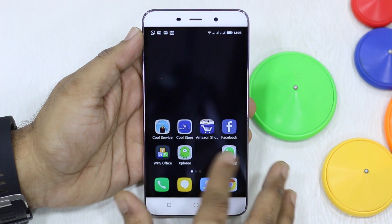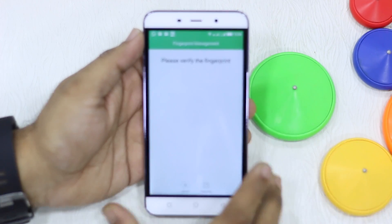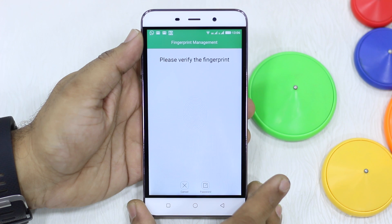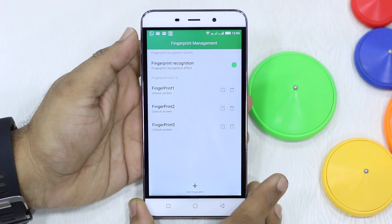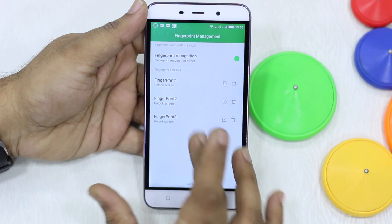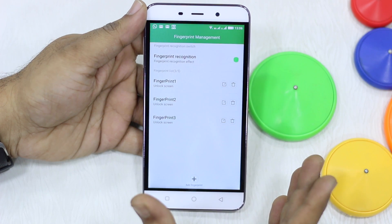Now I'll show you more. There's a fingerprint app here. When you open it, it will first ask you to verify your fingerprint. I'm going to put my finger — there you go, and it's unlocked. Now you can see multiple fingerprints configured here.